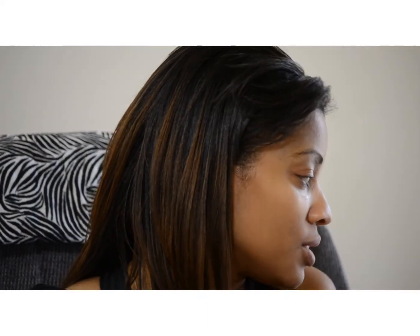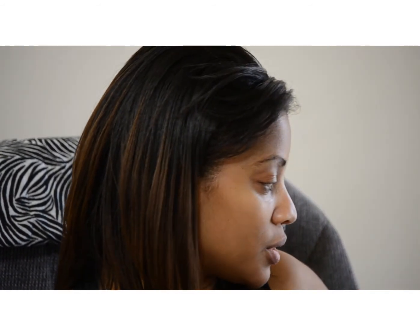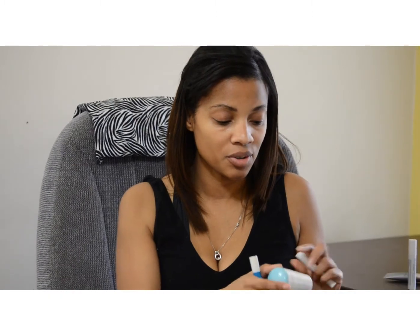After you've exfoliated, you moisturize. Exfoliate and moisturize — I don't think I can say it enough. Exfoliating and moisturizing gives you your absolute best skin. The Lip Appeal actually comes with a lip balm, and you can also get it in a tube. You're probably going to run out of the lip balm before you run out of the exfoliant.